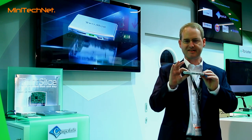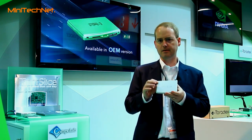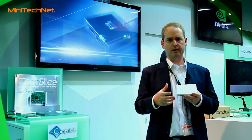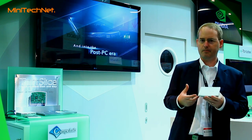As you can see, the Trim Slice is extremely thin and a rather small fanless device. Nevertheless, as you can see here, it can provide very high-resolution video experience with very good multimedia. It can also provide a very immersive 3D experience.